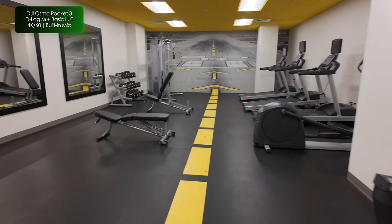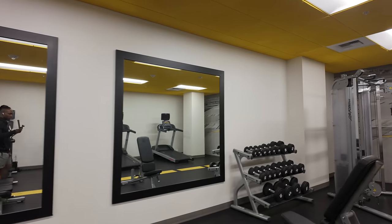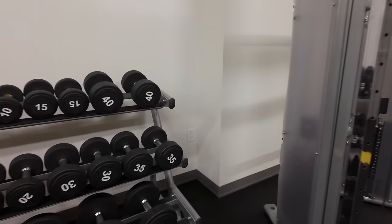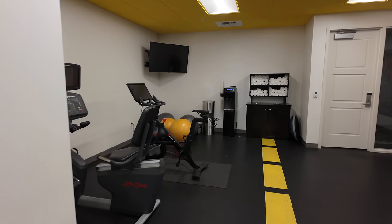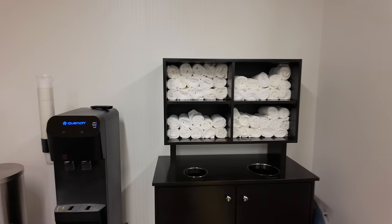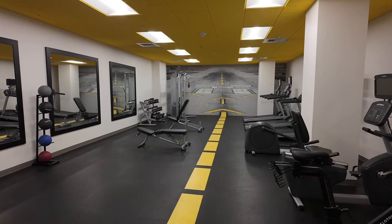Hotel gym it is. It's not stacked with a whole bunch of weights but this will have to do — got some mirrors, one or two benches, and the maximum weight is 50 pounds. I'm going to get my workout in; I don't need to train crazy anyway. They've got towels and water over here, which is good. I've got my music and I'm going to hit the little station over there.